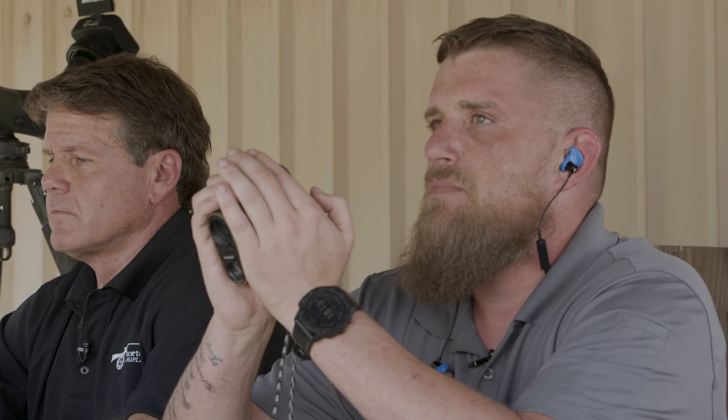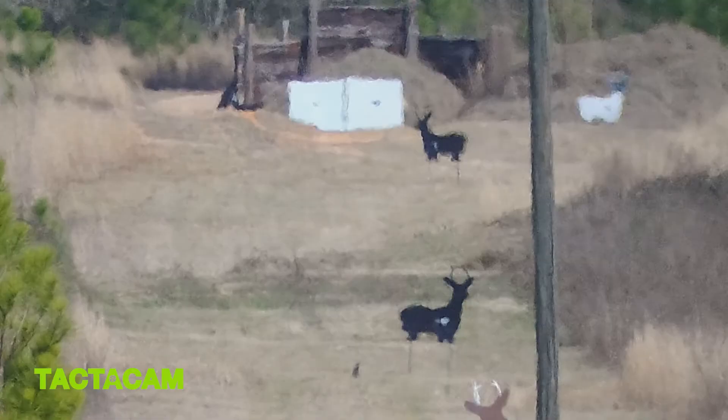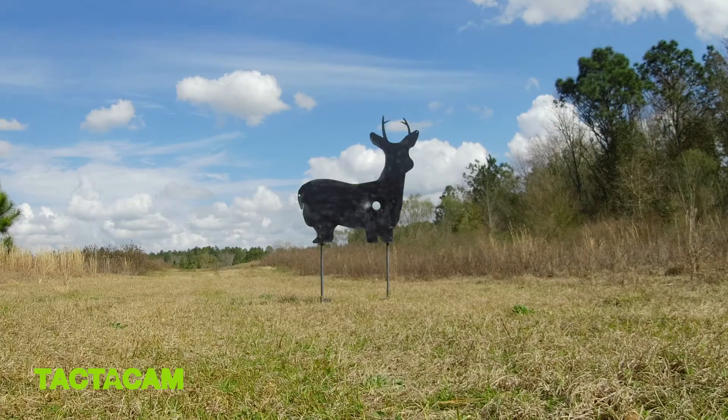Let's go ahead and come back to 600 and engage it just to make sure everything's tracking. It's going to be 12 minutes. Hold three-quarter minute right if it's still the same speed. Elevation looks perfect.